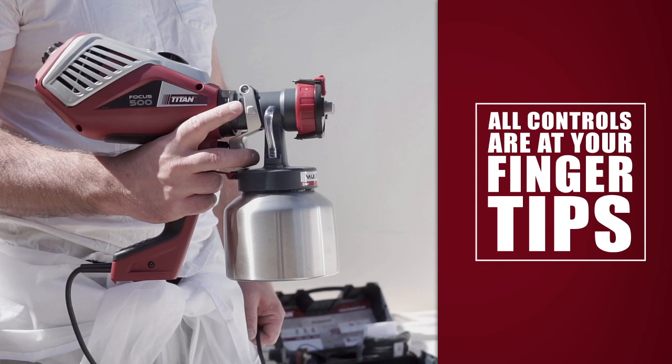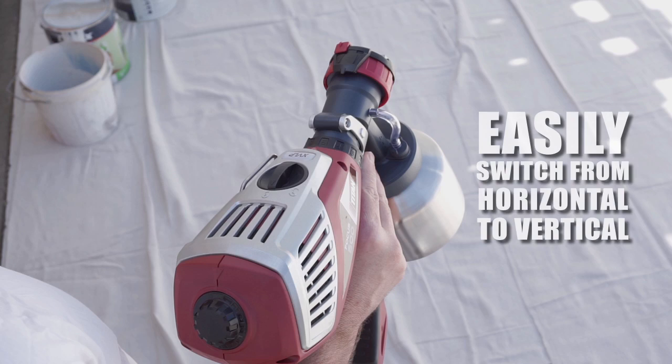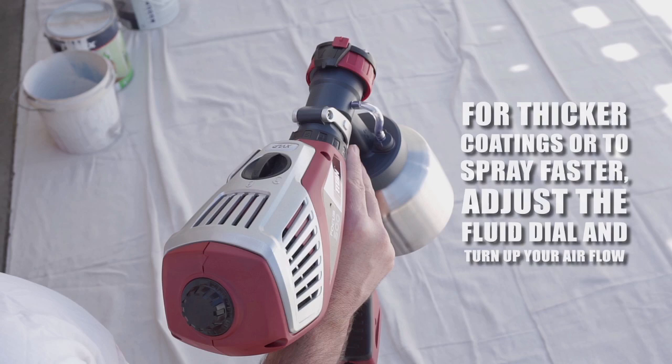Spraying has never been easier. All of the spray controls are right on the gun. Easily switch from a horizontal to vertical pattern and from a wide to narrow fan. For thicker coatings or to spray faster, just increase the setting on the fluid dial.